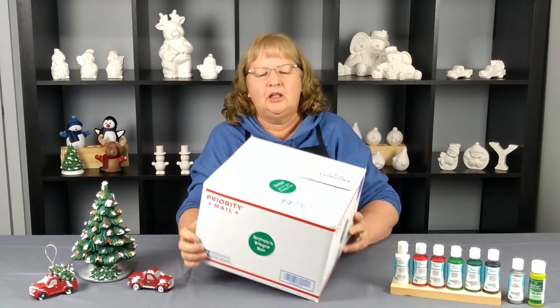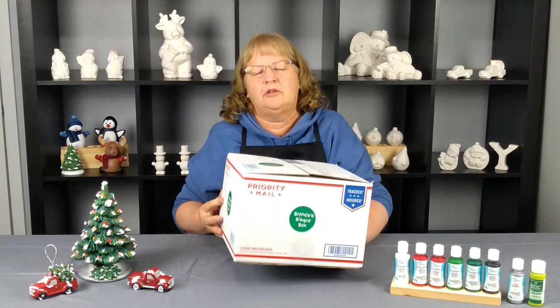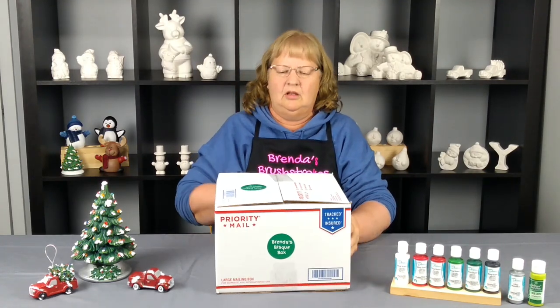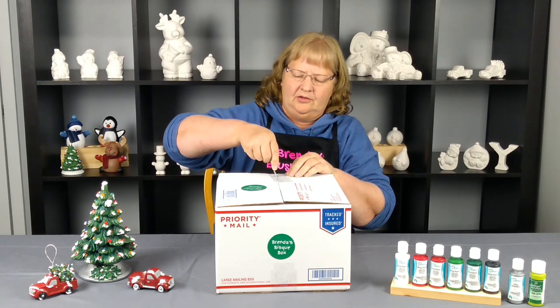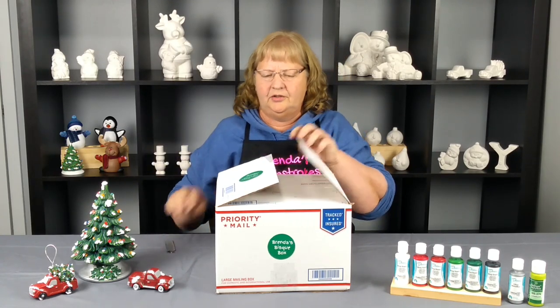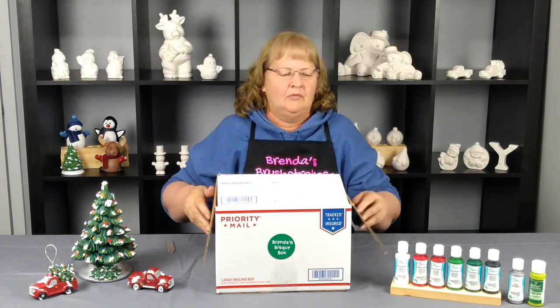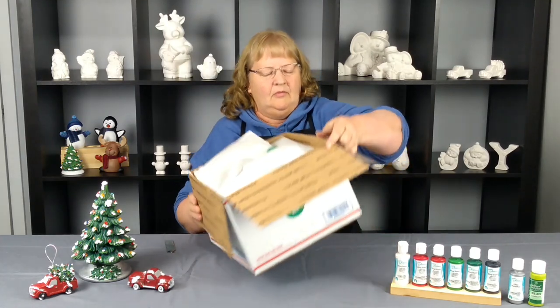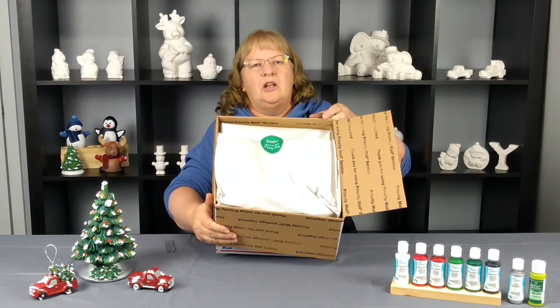In that box, you'll be getting a box and it's going to look like this. It's going to come in priority mail with tracking and insurance, and you'll want to open your box and tape it all the way up to save on a little bit of noise. So this is how your box will come.